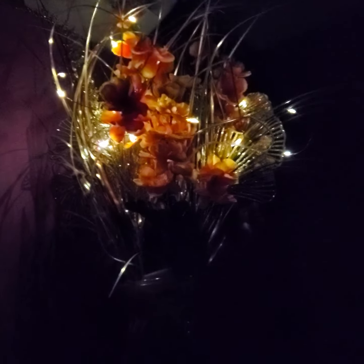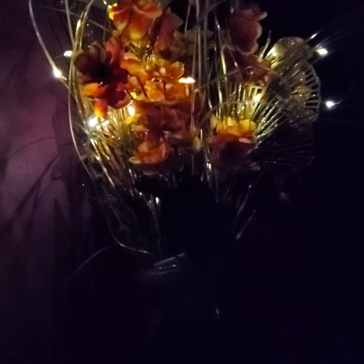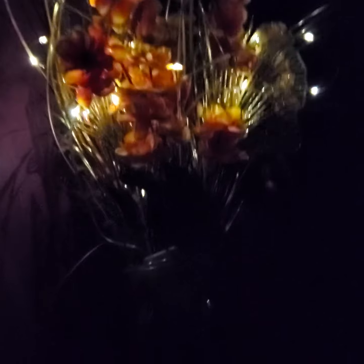Look at that. This is beautiful. Favorite string light. This one is battery powered, seven feet long. It's very lovely.